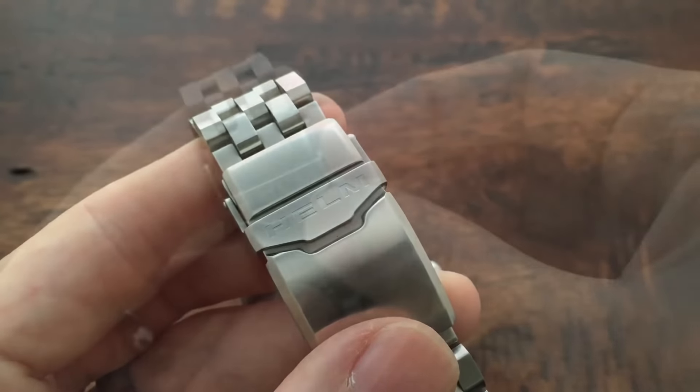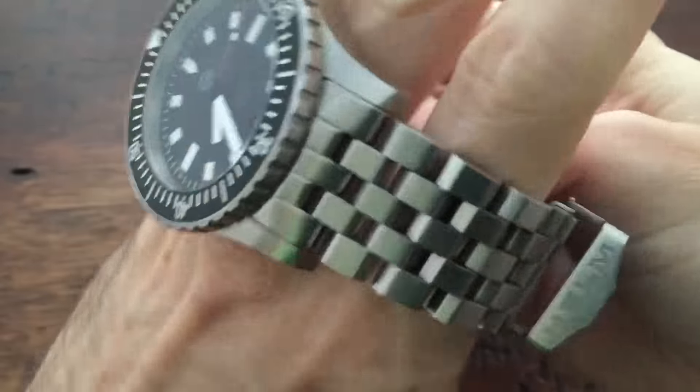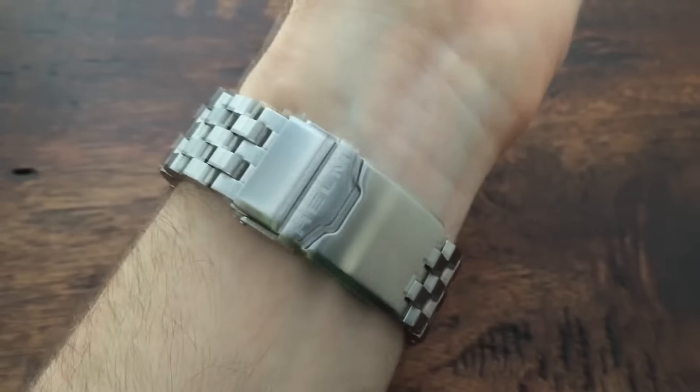The clasp opens and closes with a friction snap fit plus a secondary safety clasp and includes 6 micro-adjustment holes. Like the bracelet, it also features a full brushed finish.